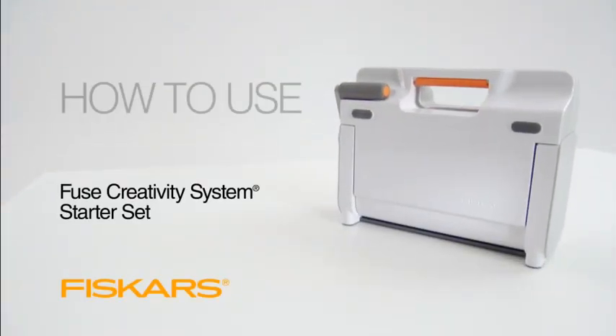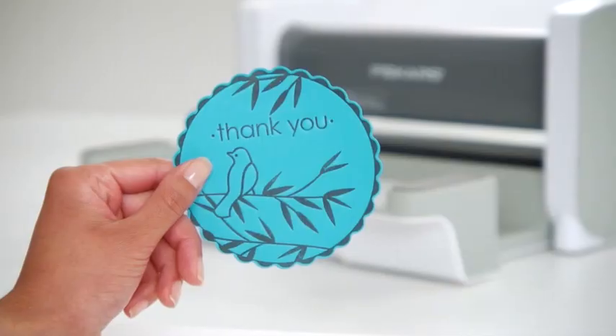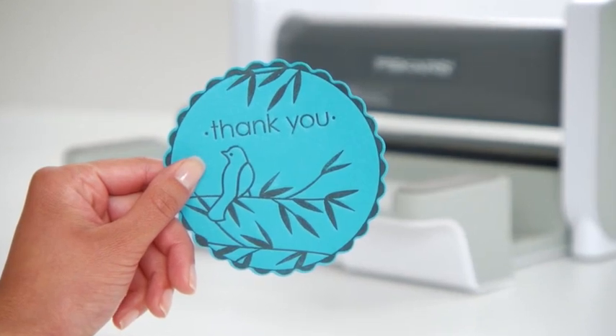Introducing Fiskars Fuse Creativity System, the only system that combines die cut and letterpress techniques to create stunning embellishments that elevate your projects.